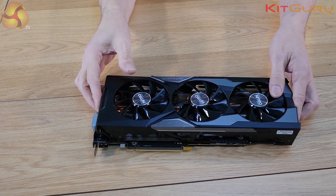Performance and pricing are very similar to a reference GTX 980, so we're talking over £400. Prices have recently dropped a little — they were around the £450–£460 mark, now about £430.